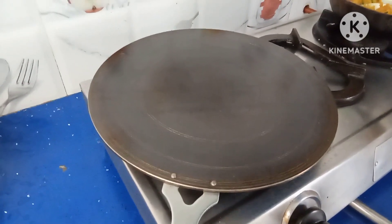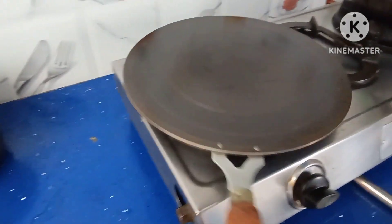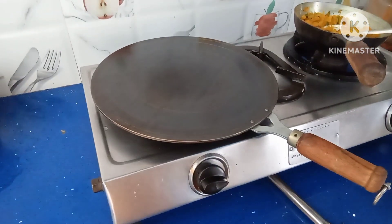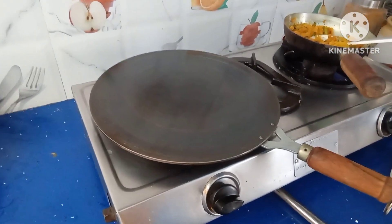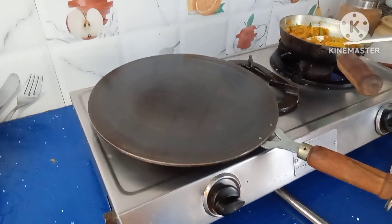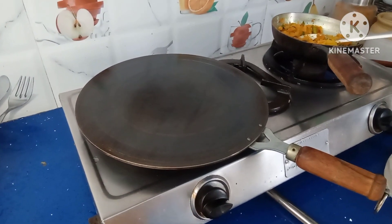Hi friends, this is Dr. Suresha. Today I'll show you how to use an iron pan for dosa. This is my iron pan. Generally we use a nonstick pan for making perfect dosas, but if you use an iron pan you can get healthy perfect dosas. I'll show you how to make it, because many complain that it sticks to the dosa pan.